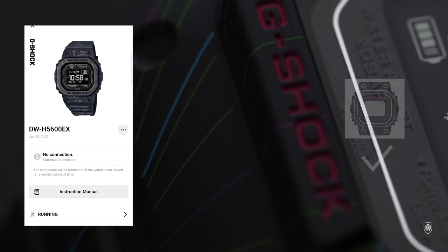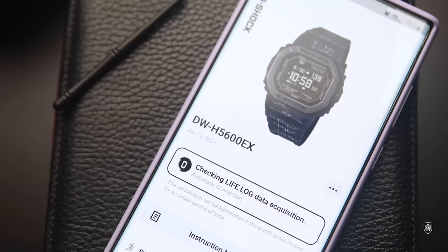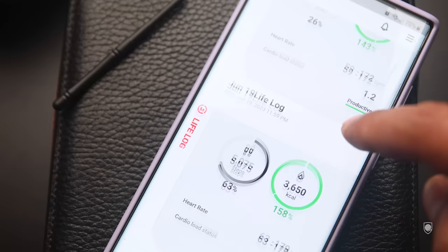After pairing and using the activities, on the main page selection you will find a breakdown per day with your activities like a lifelog or a timeline. The capabilities the watch can provide to the app include: running index, cardio loads, energy sources, cardio load status, lifelog, nightly recharge, and activity log.